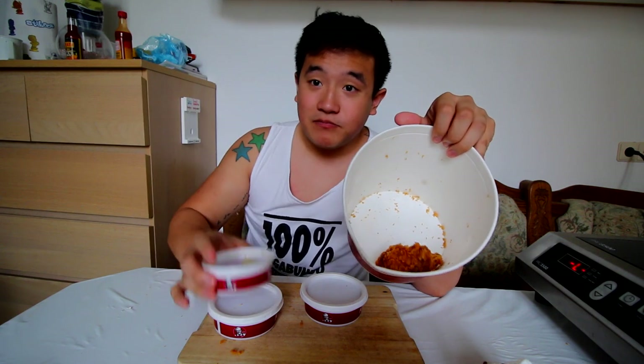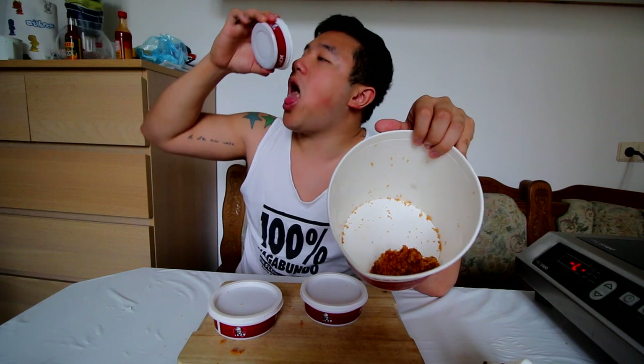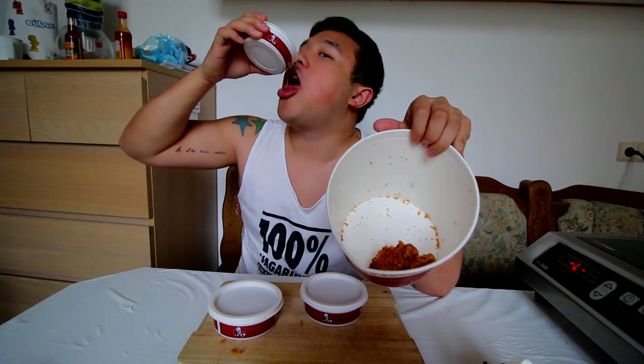Two more wings to go. Three more boats of gravy, but I don't think I'm going to finish that. The gravy's so tasty.